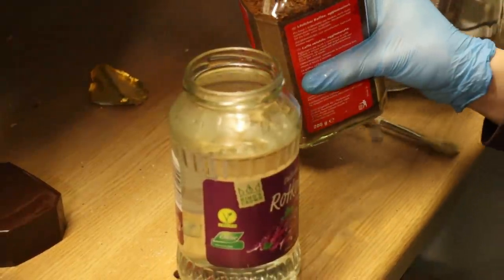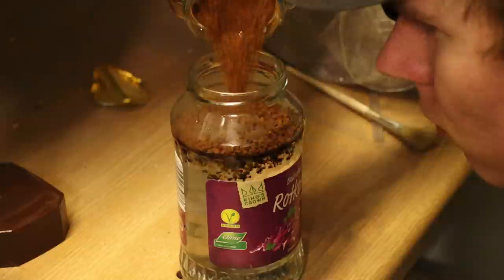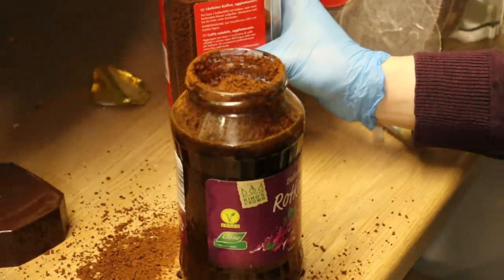For the coffee etching, I'll try to be very precise. Everything that fits is the right amount.